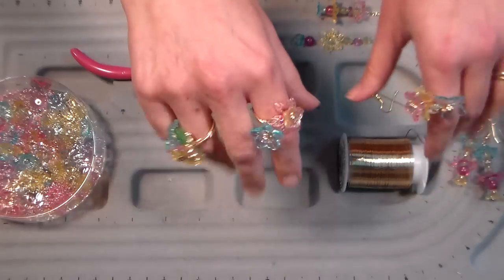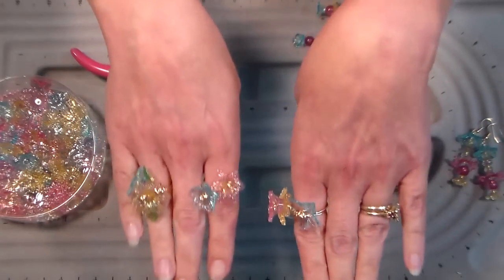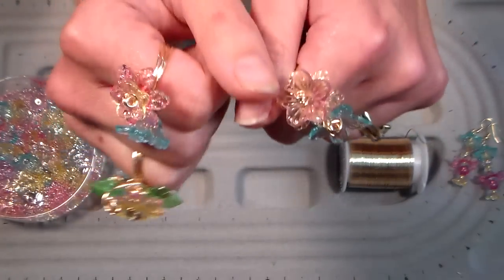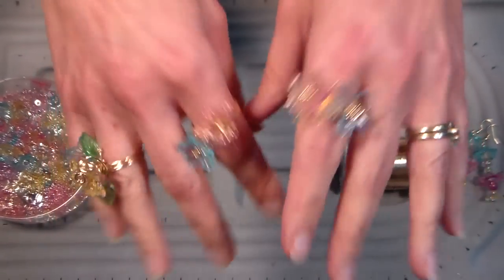Hello friends, it is Lindsay the Frugal Crafter. Dig my cool jewelry! These are my brand new blingy cocktail rings I just made and they were super easy, and I'm gonna show you how to do it.